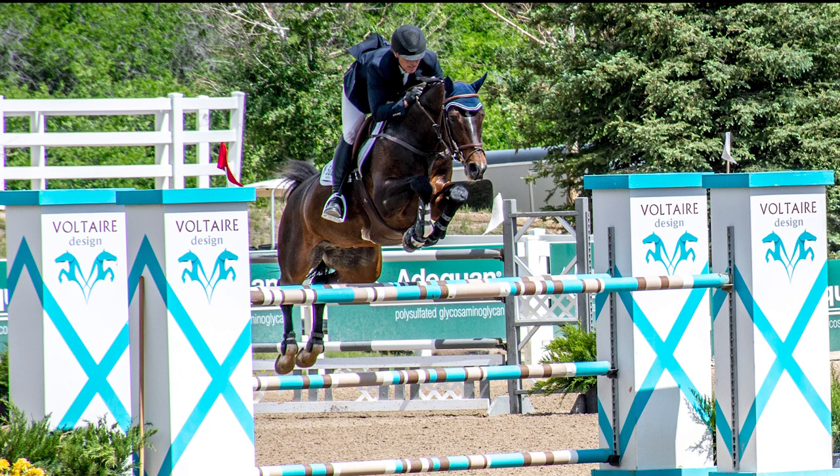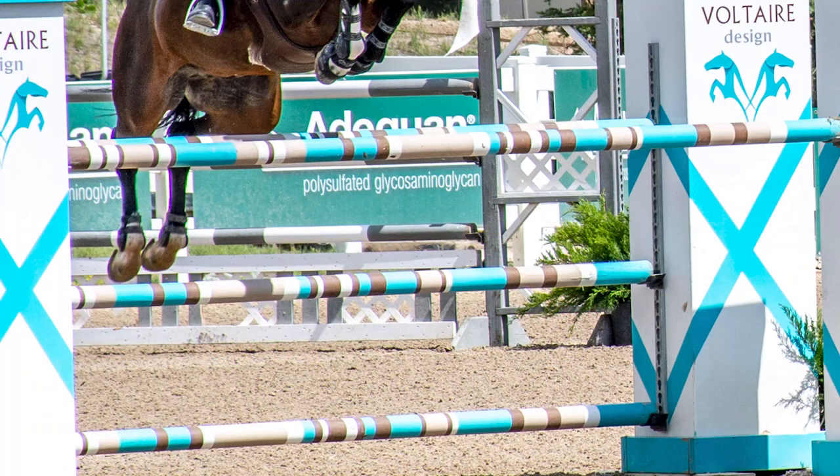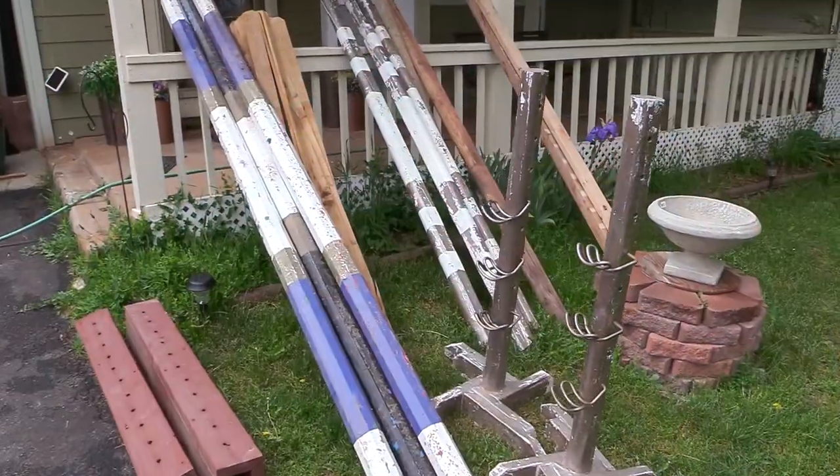Hello my equestrian friends, I have a fun video for you today. I have always wanted to make rails like these Voltaire design rails and today that's what I'm going to show you how to do. It's not easy but it's fun.